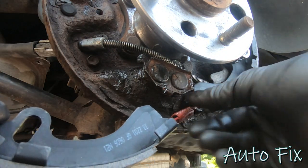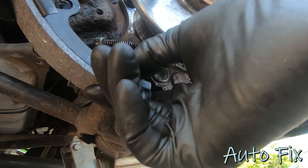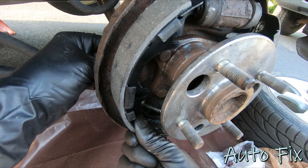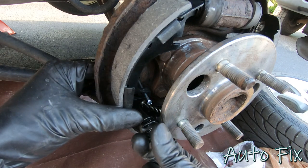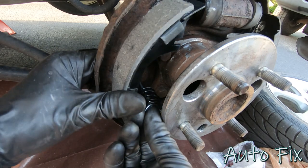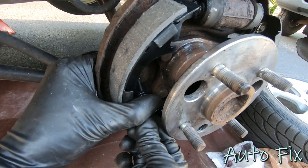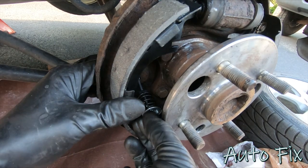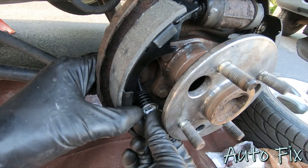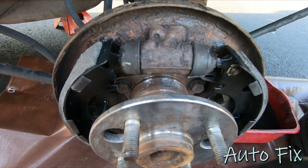Now put on the bottom spring and hook it on to the other shoe, making sure the shoe goes over the correct area. Put it in, attach the other shoe as well, make sure it's lined up everywhere, put the pin through, put the spring and cap on, and give it a twist to lock it.